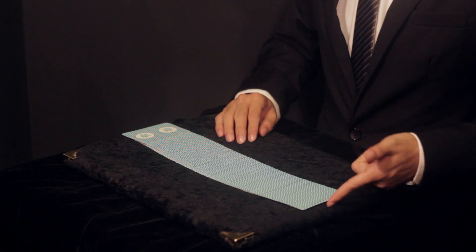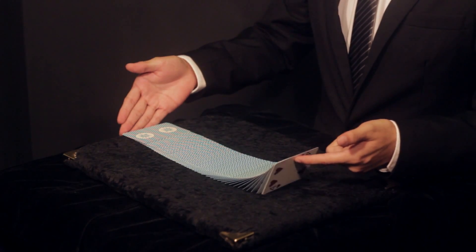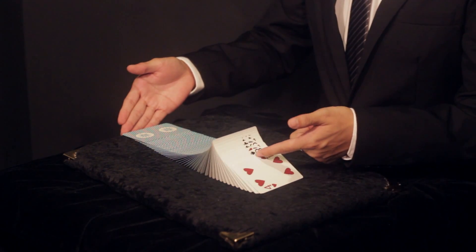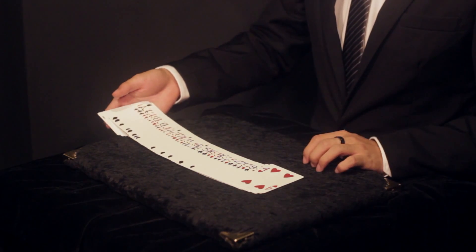To do a table spread turnover, lift up the bottom card of the spread pack of cards. Simply pivot the card on the edge along the table and the other cards should follow, just like dominoes.